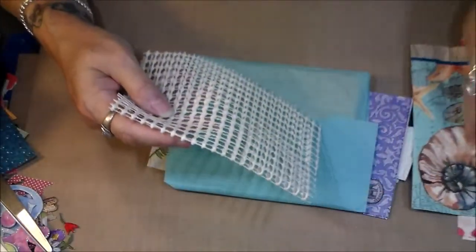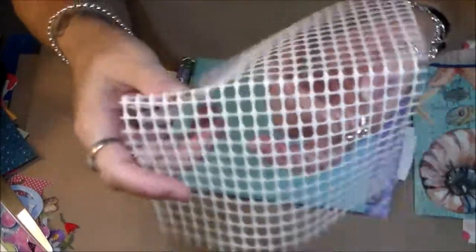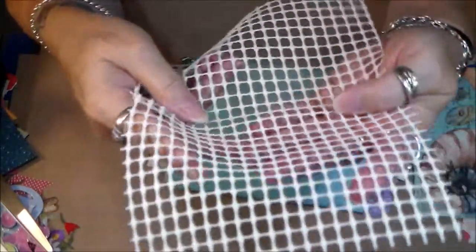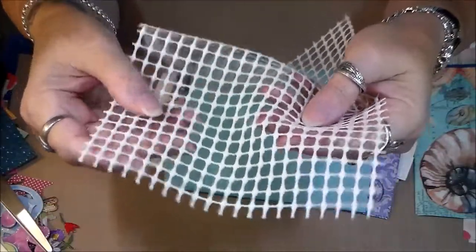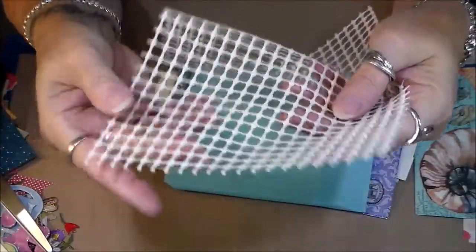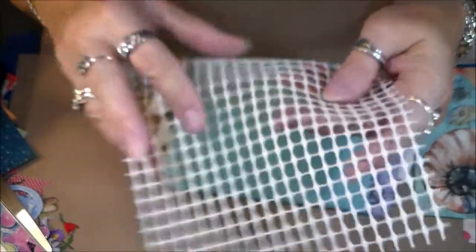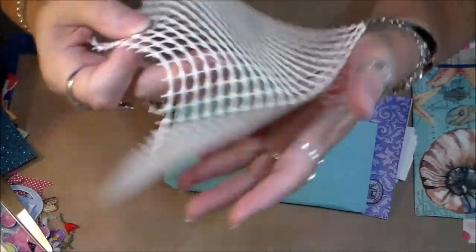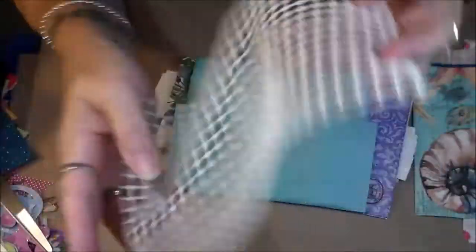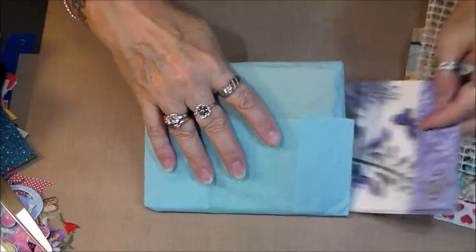And here's some of this stuff — it's almost like that material you use to keep your rugs from sliding around. But look at the pattern on it! You can put it down and stencil through it, or put some modeling paste through it, or spray through it. So fun! Thank you very much Tonya.